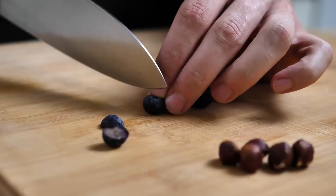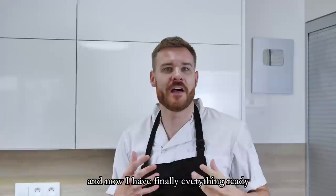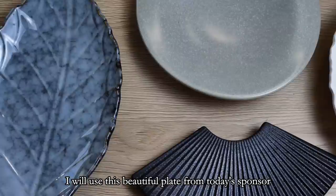For my garnish I want to use fresh blueberries and hazelnuts, so I cut the blueberries in half and roughly chop the hazelnuts. Now I finally have everything ready, so let's complete it.